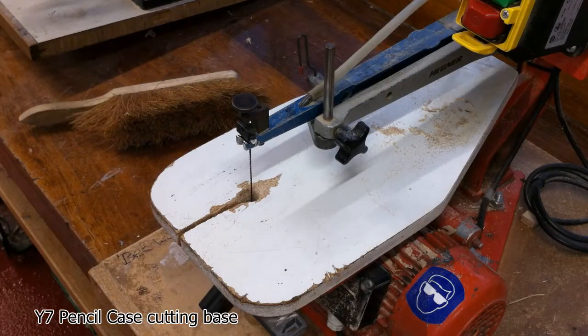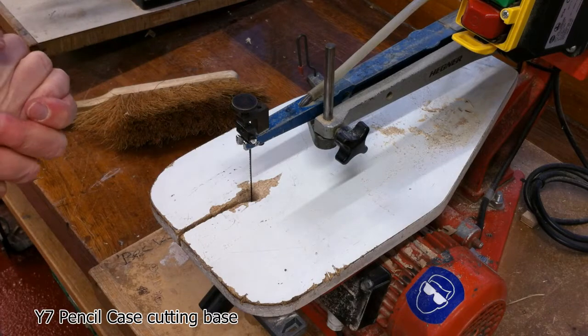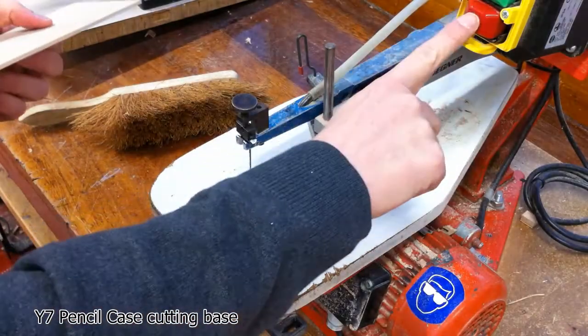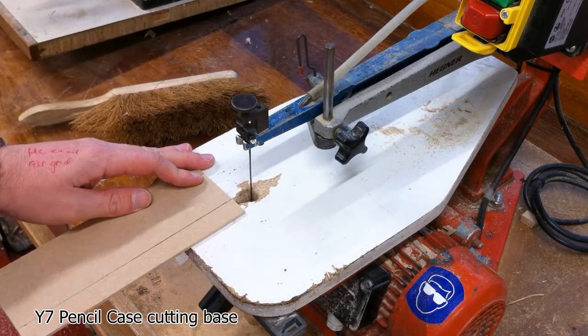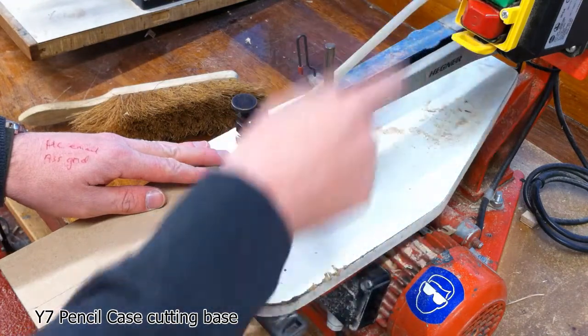This machine is the Vibra saw, or Fret saw, or Scroll saw. Like any machine, you need to make sure you wear your safety glasses to make sure no bits of dust go into your face. Turn it on and off with these two buttons here. We have a blade that goes up and down — it's quite thin, so we don't push very hard, but it allows us to get a nice cut.